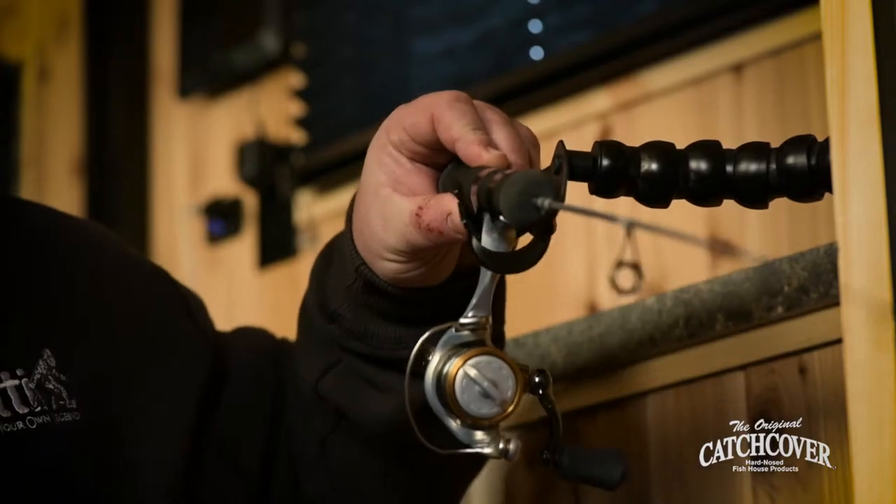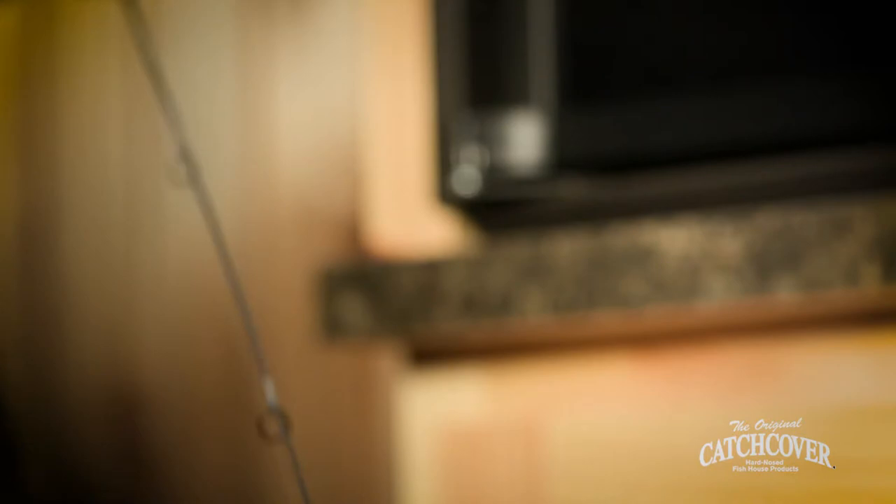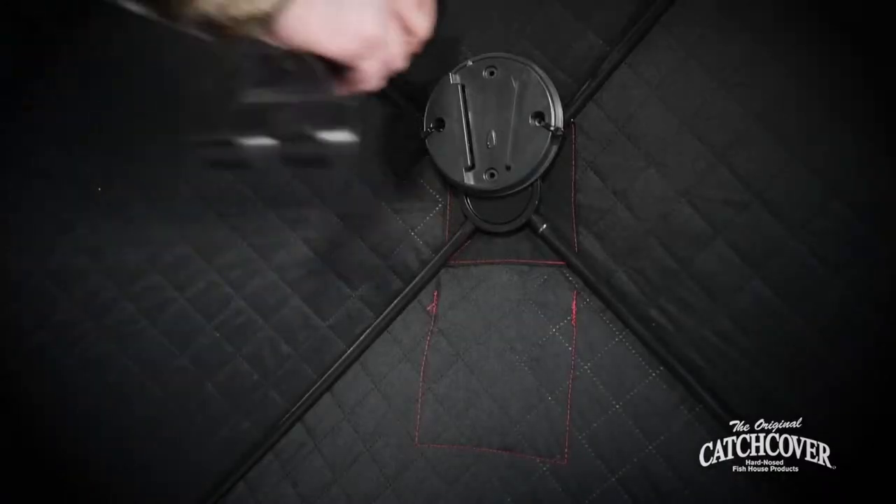Maybe more importantly, it pivots, and as it pivots it's able to serve as a bite detector for you. You can see the rod tip up and the rod tip down — it's a great feature that helps you catch fish even if you're all the way on the other side of the house.